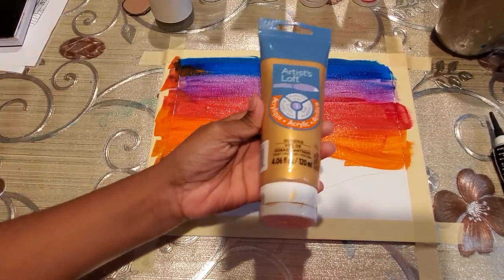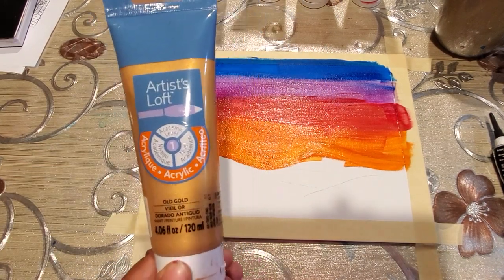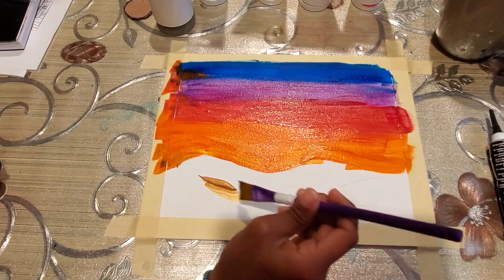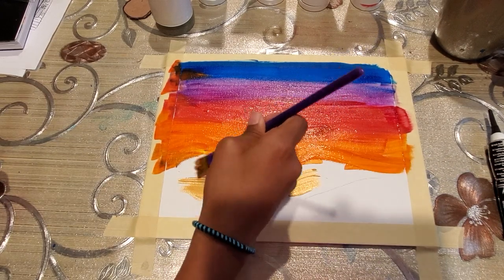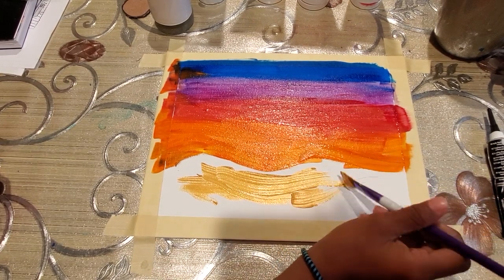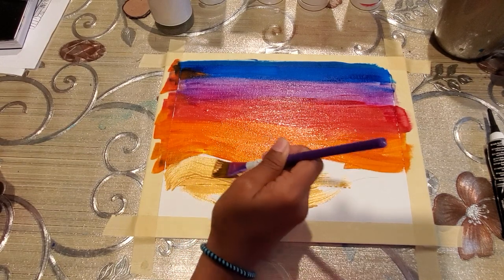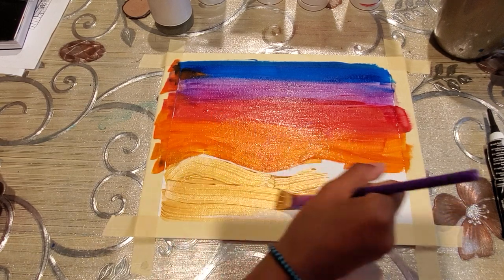Next, for the sand, we are going to use the golden — this color is called old gold. This is the color we are going to use to give the sand a shiny look. We are going to color the sand with this golden paint now.